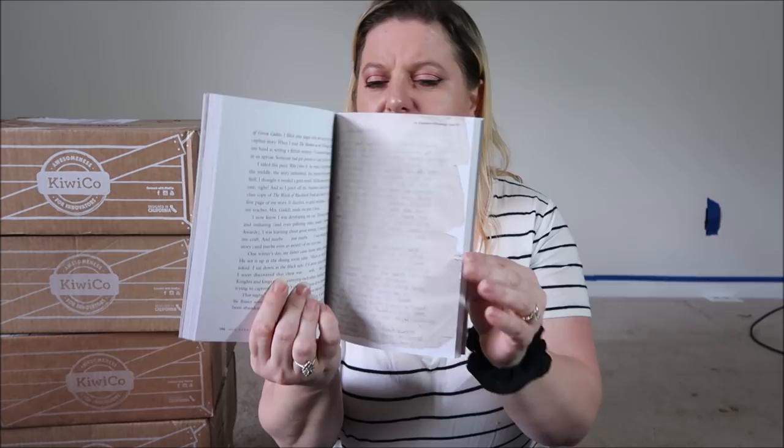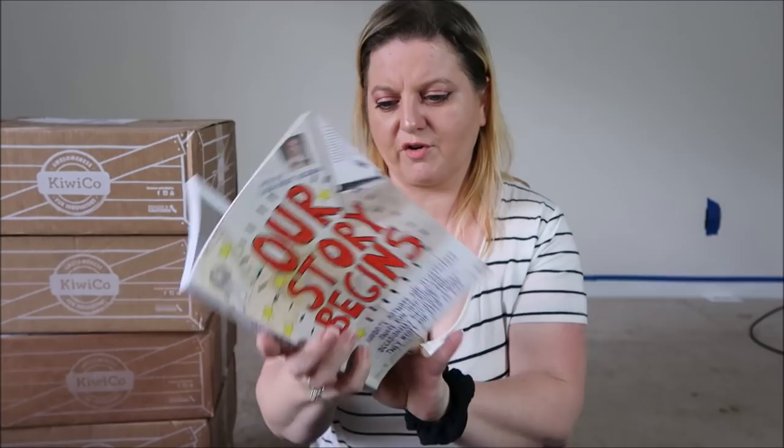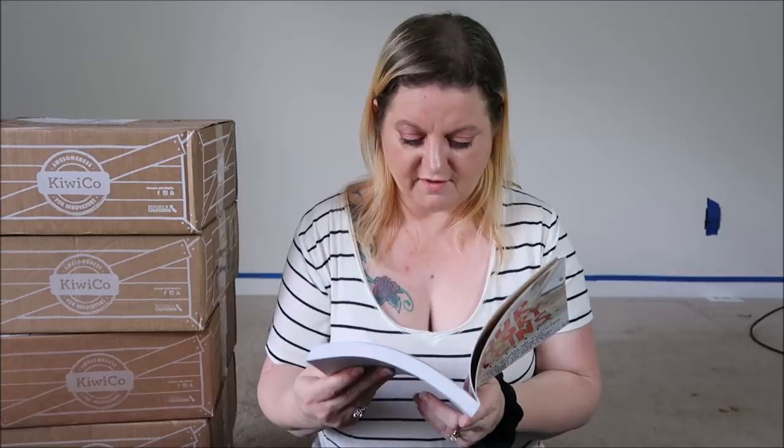Our next book is Our Story Begins — your favorite authors and illustrators share fun, inspiring, and occasionally ridiculous things they wrote and drew as kids, edited by Alyssa Brent Wiseman. There are pages pulled from notebooks and little drawings from these authors, and it has little kid pictures of them too. Some of the authors that are in here: Dan Santat, RJ Palacio, Marla Frazee, Eric Rohmann, Linda Sue Park — just to name a couple, there's a whole bunch of them in here.